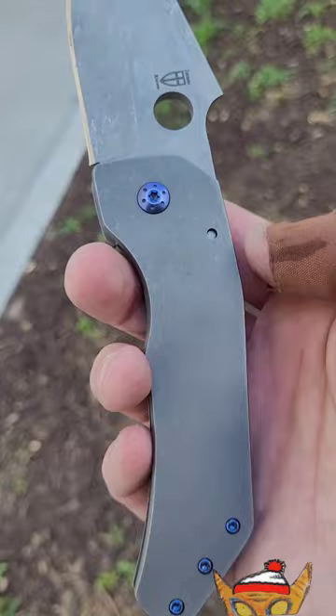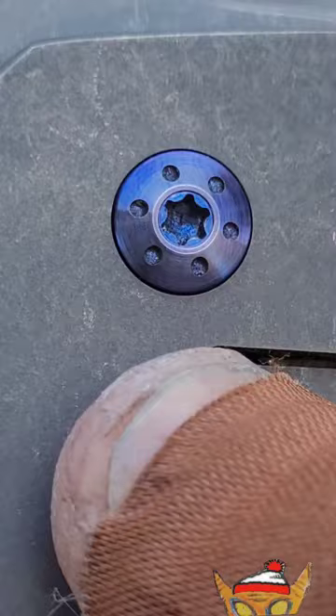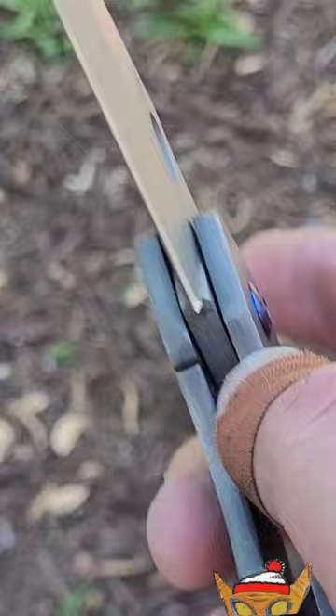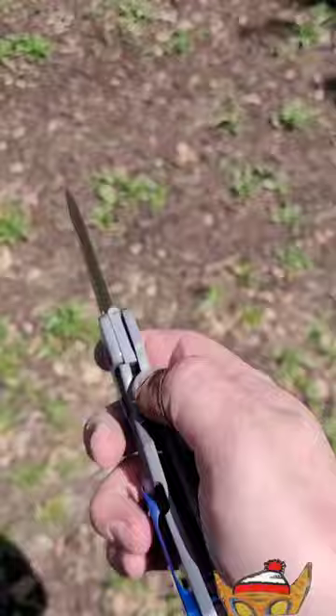One thing I've noticed custom knife makers do — they have the detent ball hole. When you see the hole up high like that, it makes it so there's not a whole lot of room to clear. It's the same with the McNeese — as soon as you get it about that far, it's already over the ball. When it's higher up like that, as soon as you unlock it, it's already ready to fall. I like that.